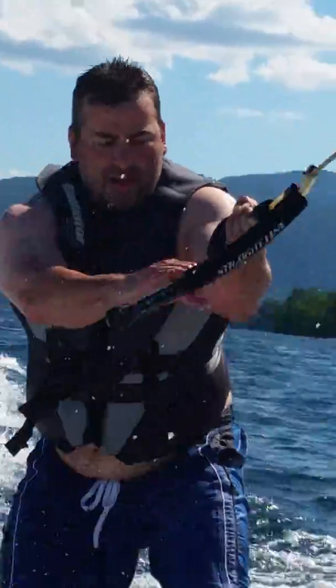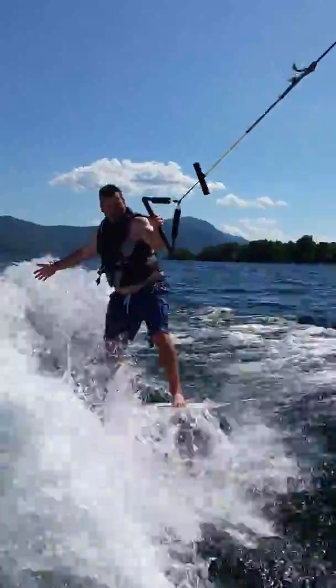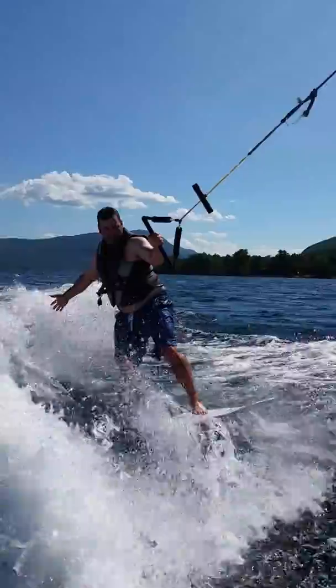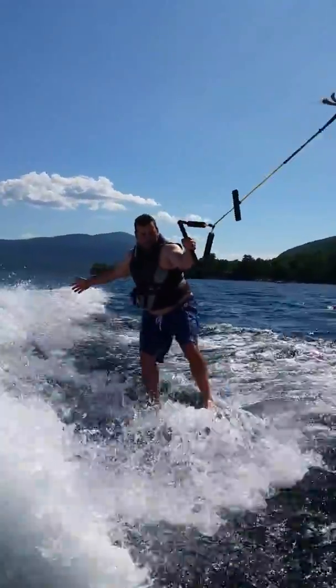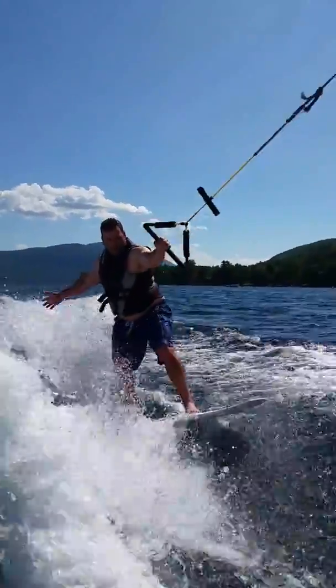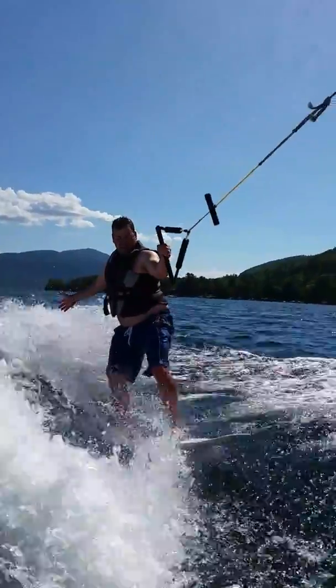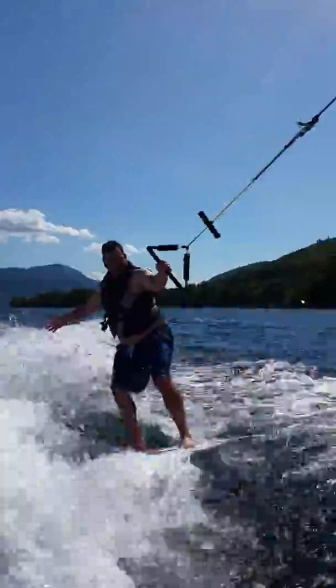Tano, try to get your hands in the middle of the handle. There you go. Get your front hip in line with the rope. Get your front hip turned.